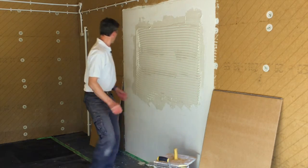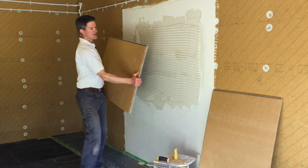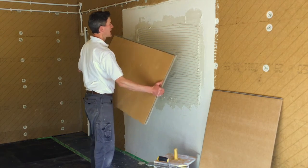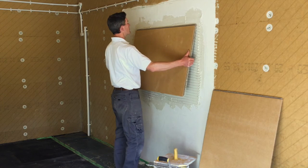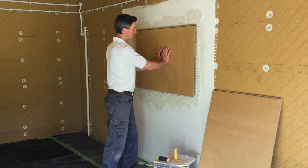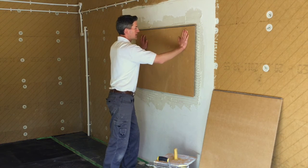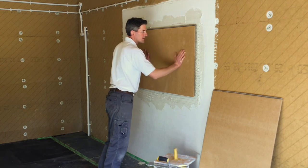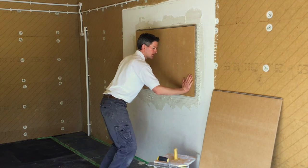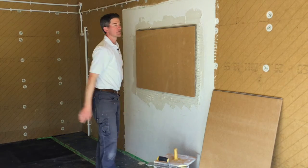The board has the honeycomb layer that you can see on this edge, and you want that overlapping piece pointing up — that's effectively your tongue. Simply press that against the wall and put it in place. Starting from the middle, all you do is press and work your way out towards the edges, just to make sure the board is in full contact with the wall and your adhesive behind. There we go.